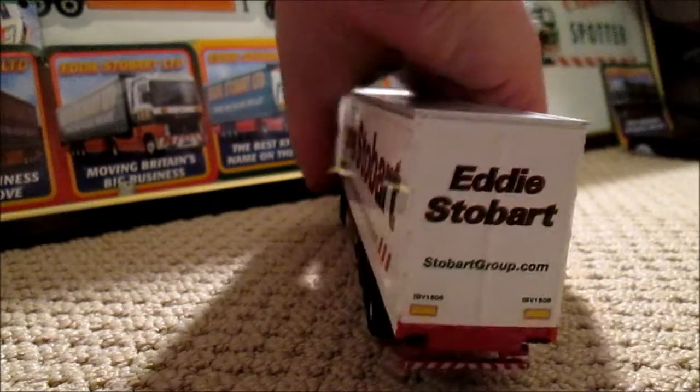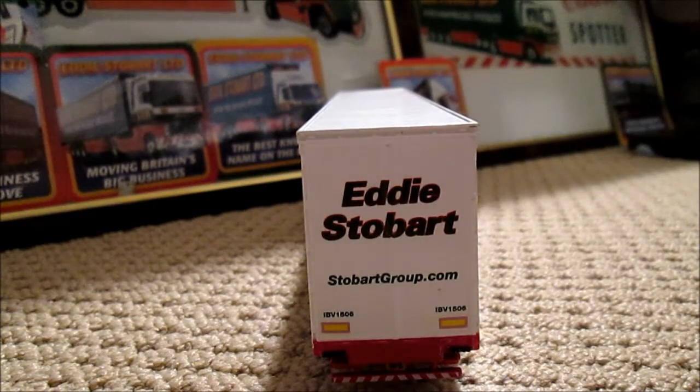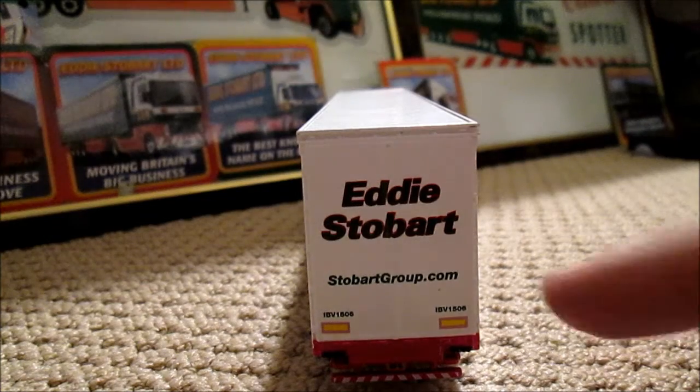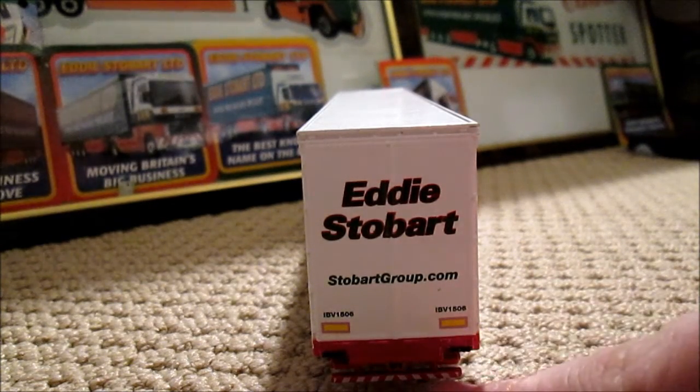And to the back of the trailer — it's quite basic. Eddie Stobart, stobartgroup.com, trailer numbers, and then reflective panels. And under there we have the lights.